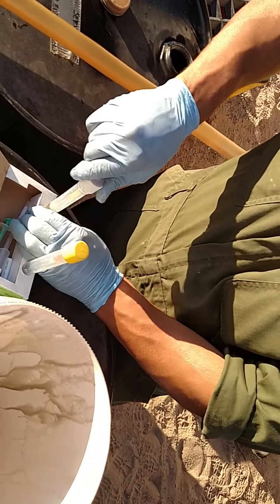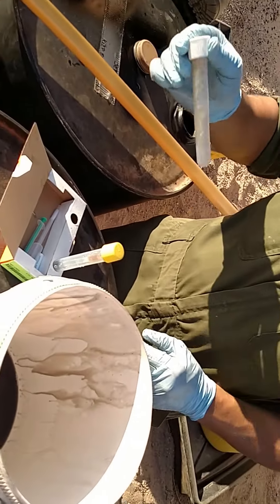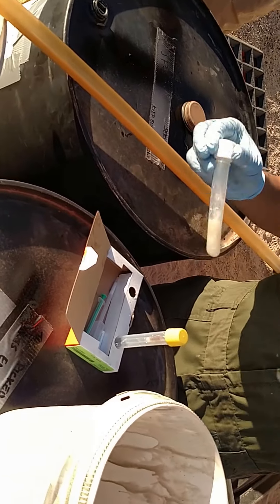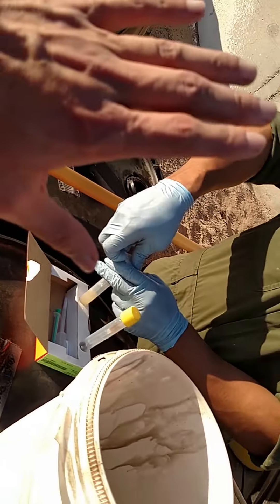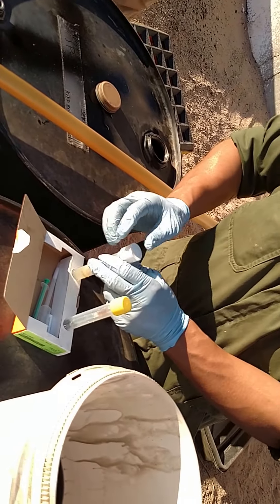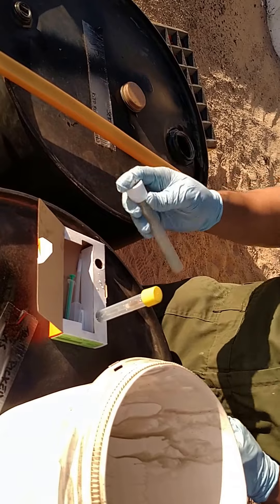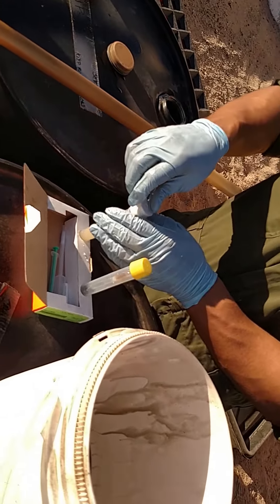Shake it for about 40 seconds and every 10 seconds vent it. There you go, don't be scared of it. This whole process is supposed to take five minutes if you're good enough. Vent it, vent it again.